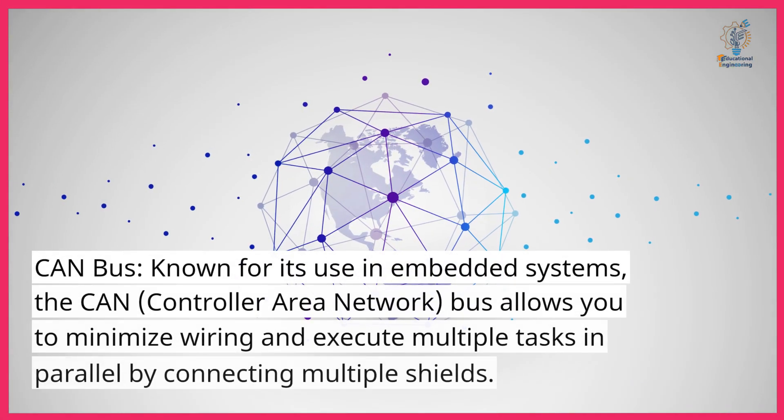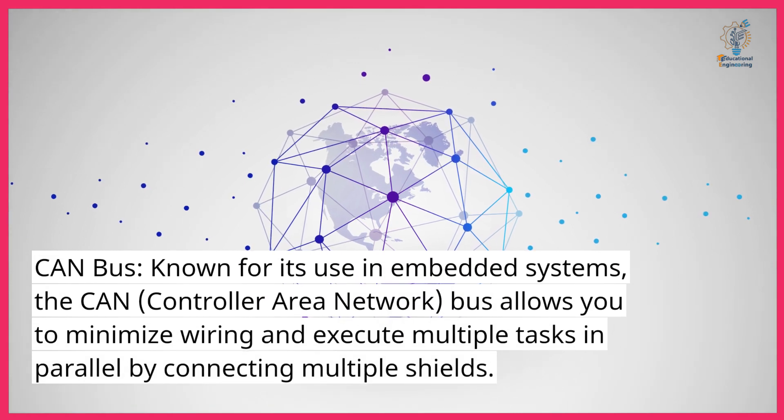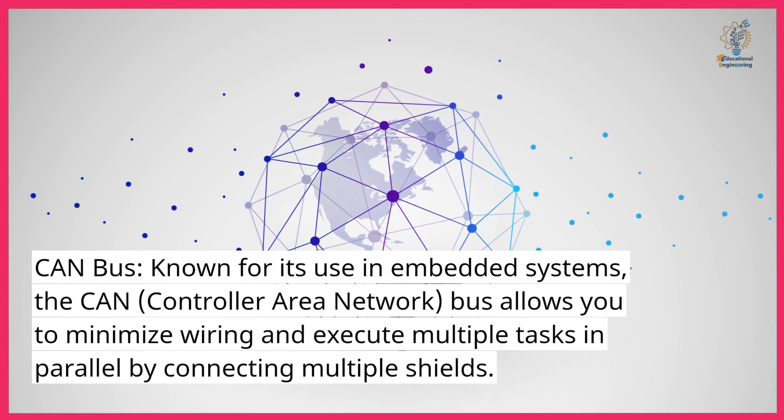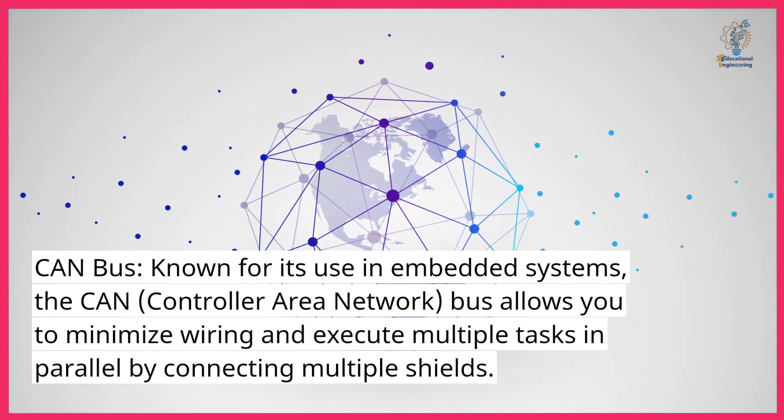CAN bus. Known for its use in embedded systems, the CAN (controller area network) bus allows you to minimize wiring and execute multiple tasks in parallel by connecting multiple shields.